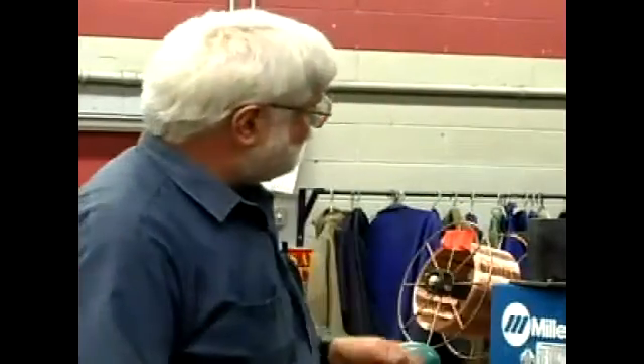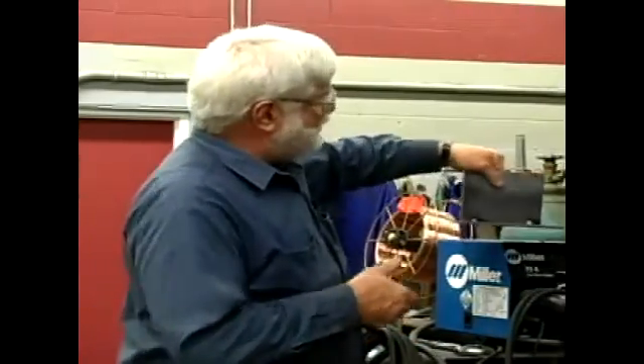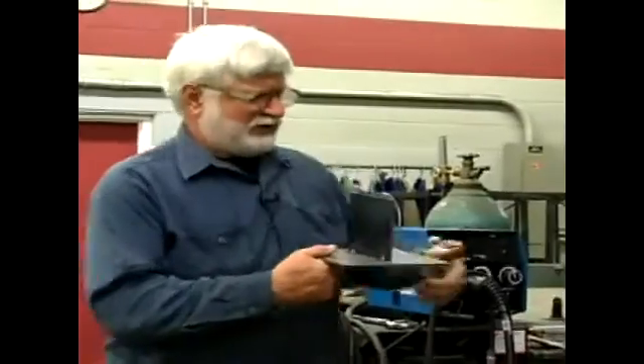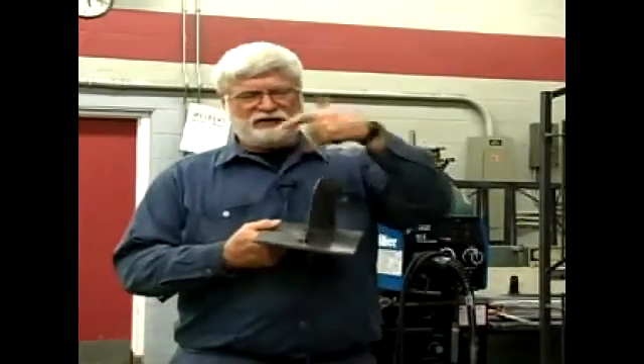I'm here to discuss arc welding, and the topic today is tacking material together to be welded. Very often, different pieces of metal need to be held together while they're being welded. In this case, I've got a little T-joint here that I've tacked up, and now I want to weld this solid.